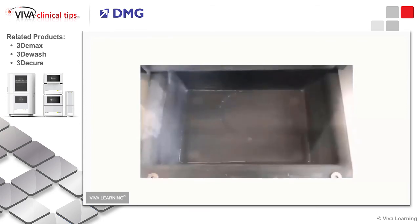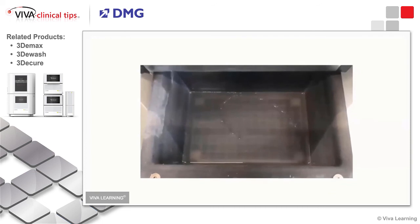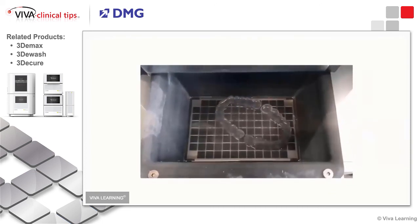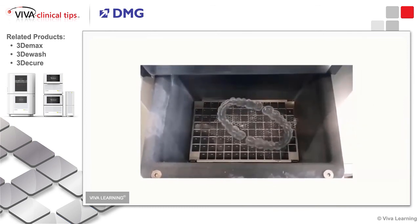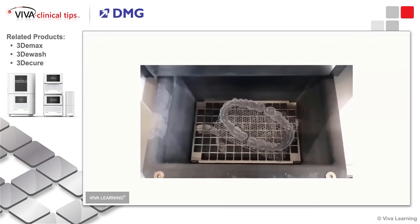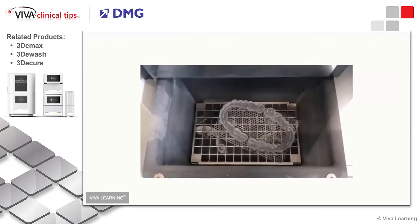From our standpoint, this was a game changer with regards to being able to keep things clean in our laboratory. This is an automated process as opposed to the manual process we were using before, so it has been much more effective.